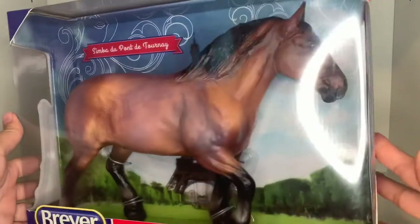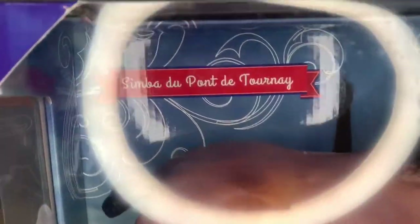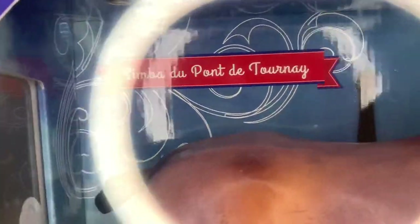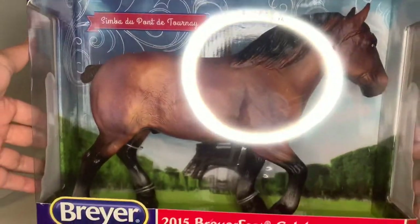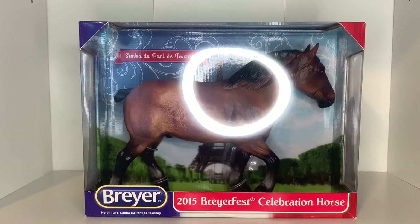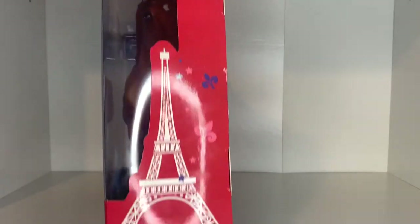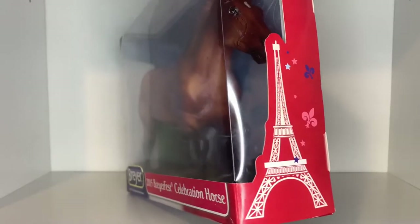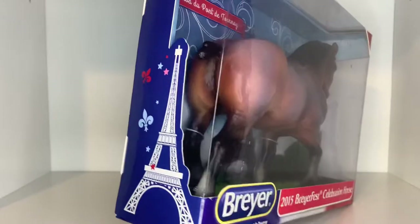He is so cute in this French packaging. On the back you can see his name, and on the bottom it says '2015 Briarfest Celebration Horse.' I love that on the left we have blue and on the right we have red, forming the French flag. On the sides of the box, the red side has the Eiffel Tower and some fleur-de-lis, and the blue side has the same.